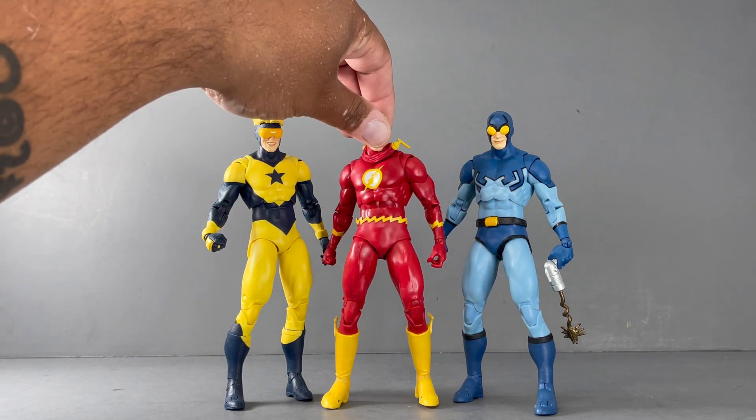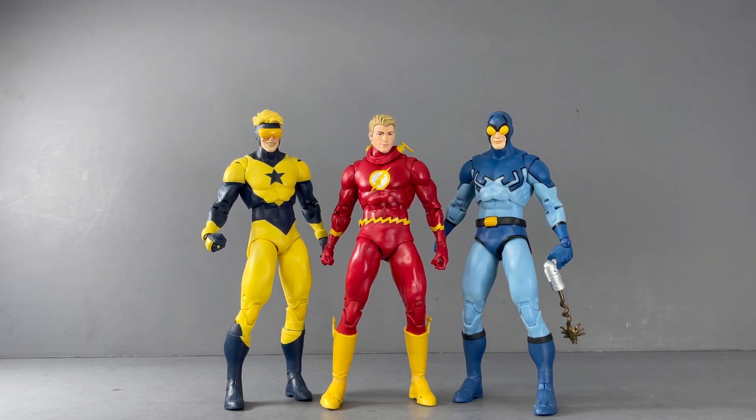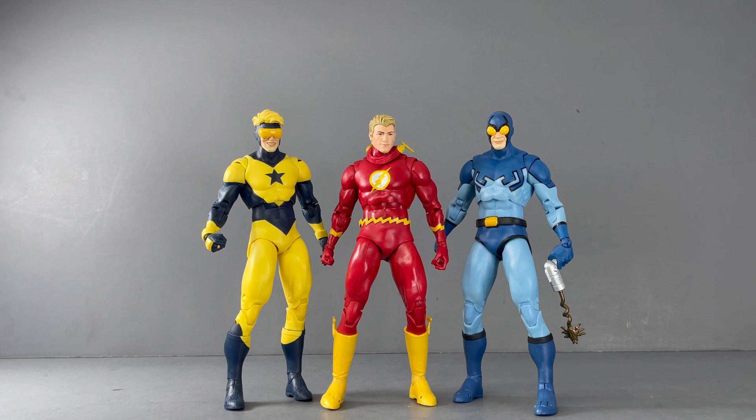Again, this is a Target exclusive figure. I pre-ordered it when it went on sale, so those of you who pre-ordered should be receiving it now. He will also be out in Target stores, so keep a lookout if you missed him. Let me know what you think in the comments below. I'll be posting more content on Instagram — Ahsoka the Geek — for more comparisons and DC action figure content. Thank you so much for watching, I hope you're all doing well, and have a great day!